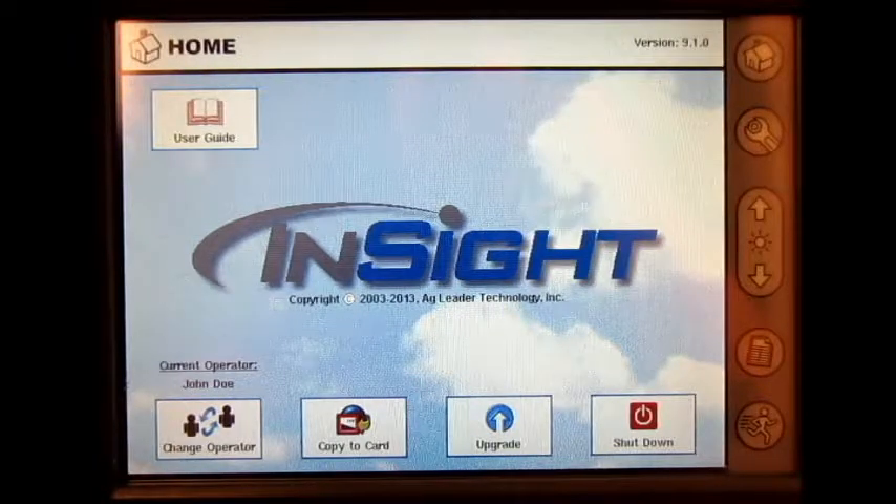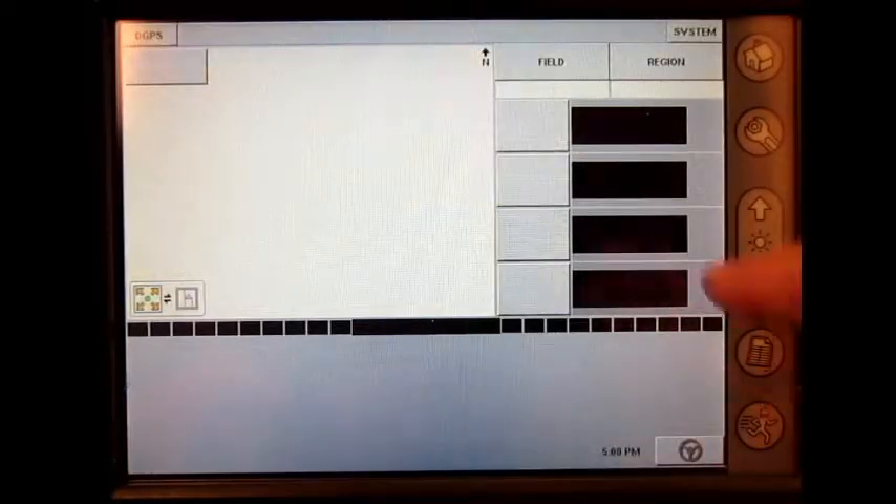In this video, I will go through a grain weight calibration utilizing an AgLeader yield monitor on the inside display. To begin, we will go to the run screen and press the field button.